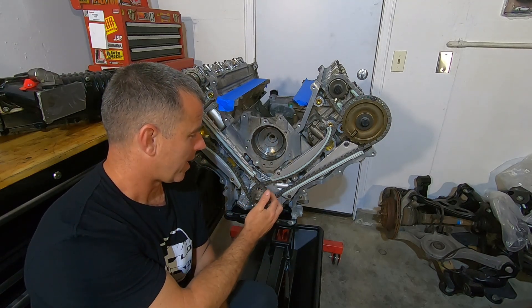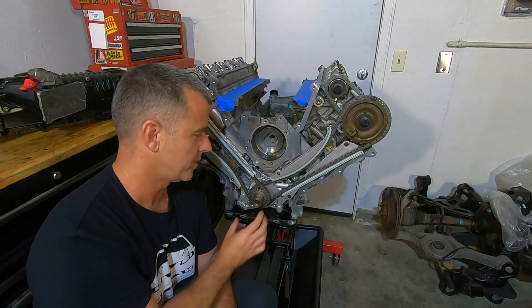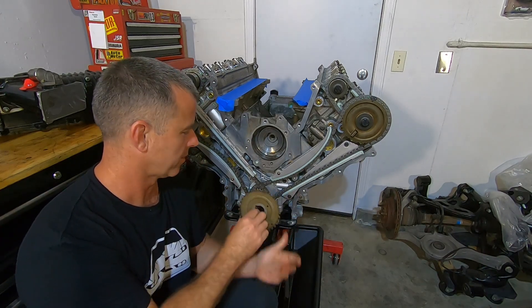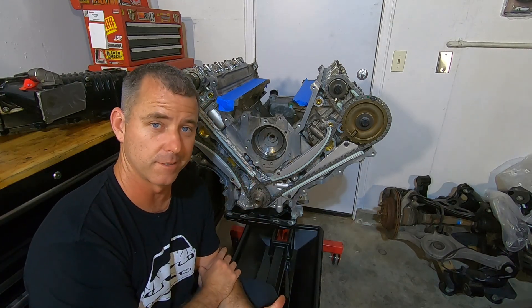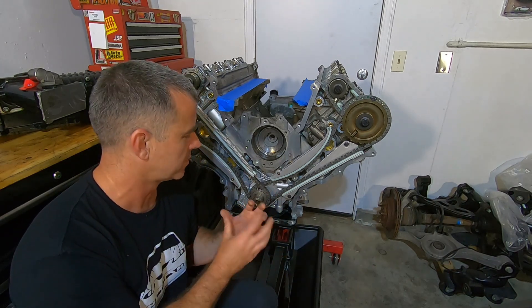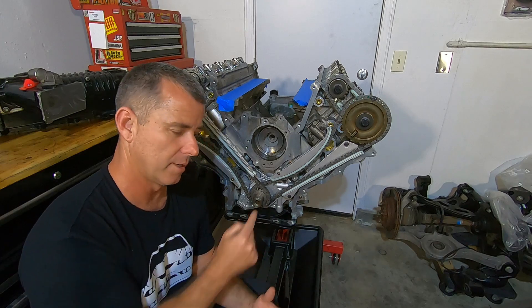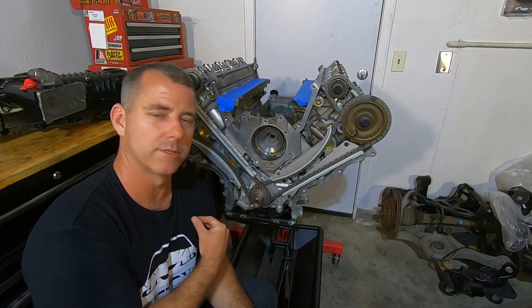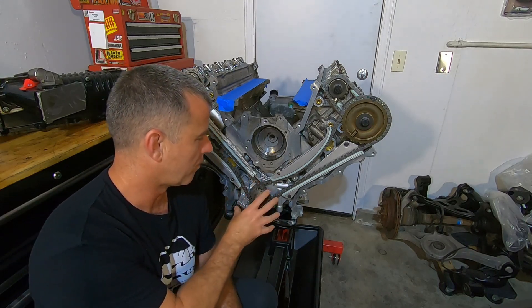Let's start at the bottom. The bottom sprocket — I highly recommend a one-piece sprocket. Some of the earlier 4.6 engines had a two-piece sprocket. If you're going to run the one-piece, you've got to make sure you run the thinner reluctor wheel for the crank position sensor. Don't forget to put that on before you put your timing chain on, or the engine won't even start — it'll crank but it won't start. Personally, I don't like adjusting the cams with the two-piece adjustable one, so I use a one-piece.